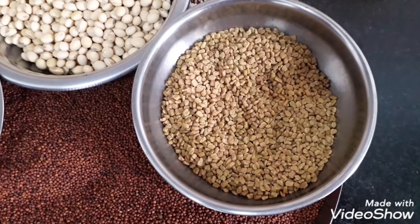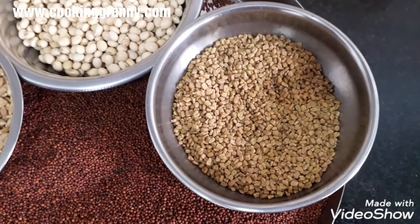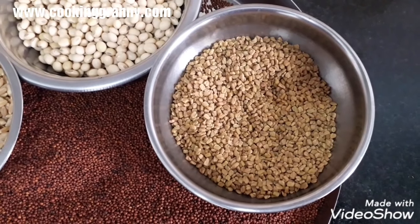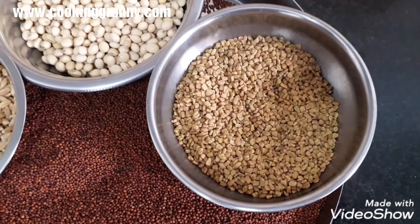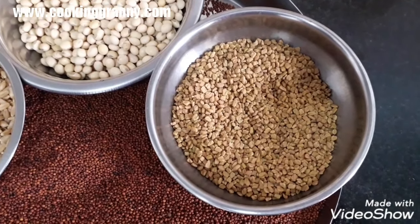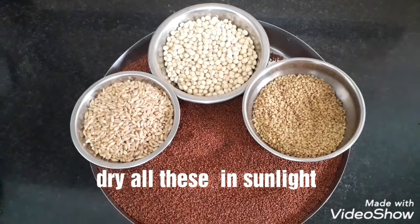When we prepare the mix, we stir with a spoon and drink the food. We mix the food and drink the food together.